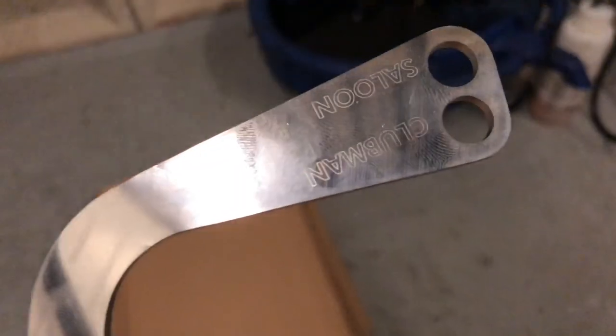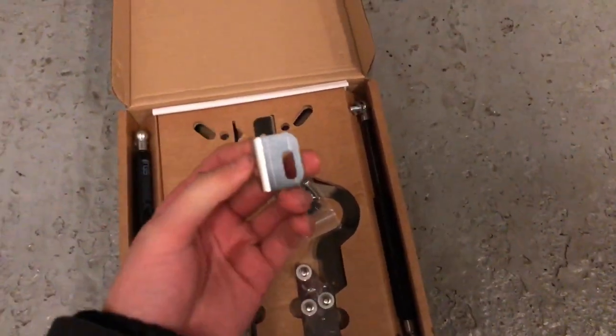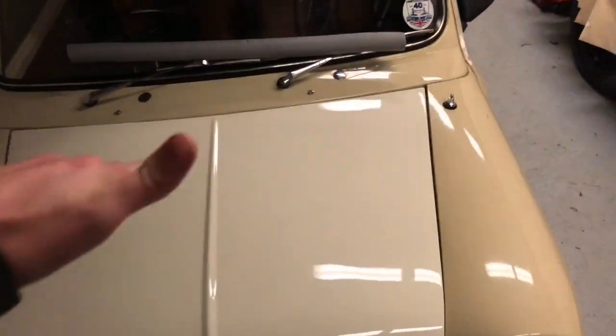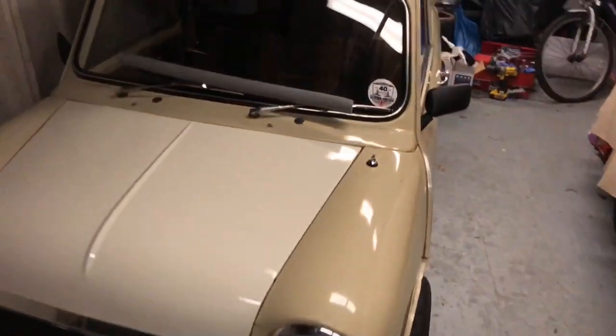I believe they fit a club or a saloon. The idea is, from what I've seen, instead of the bonnet being at that angle and sort of crouching over to get in, you pop it, pull it away, and it goes literally directly up — vertical, against the windscreen. Well, not against the windscreen, but as it says — vertical.